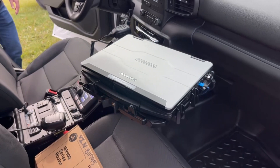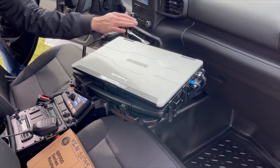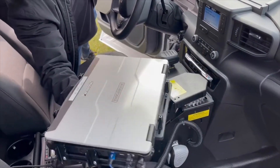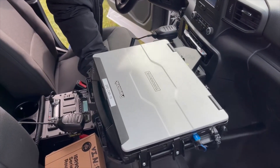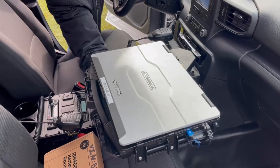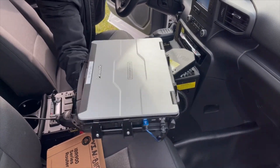We also provided this client with a computer mounting solution, also by Havis. This is a top-mount locking swing-away slide-out, so we get a lot of articulation there. You don't have to worry about it moving around because it'll lock into place once it's pushed away or pulled forward.